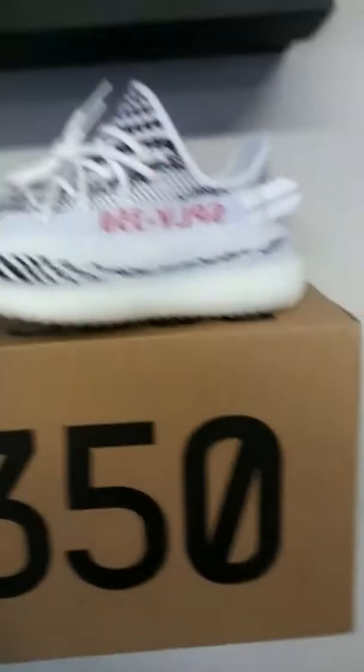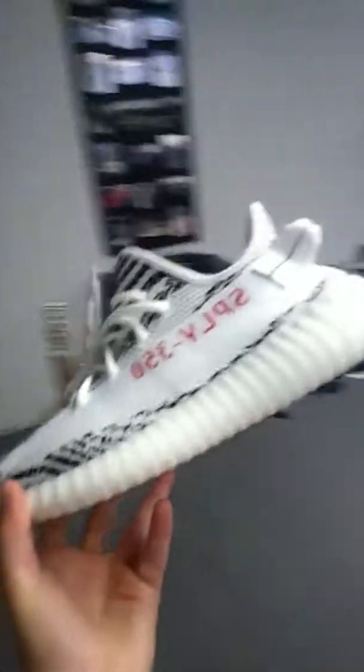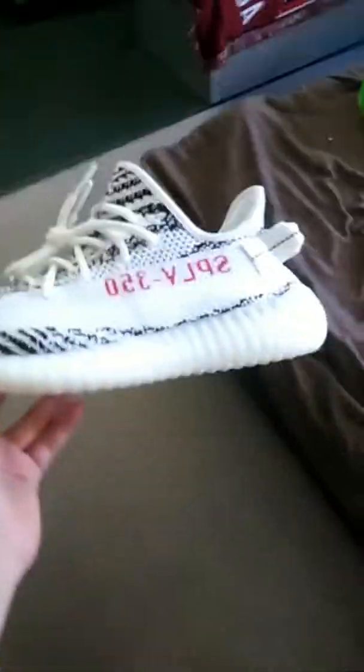What's going on guys? HypeStarHD. I'm going to show you today how to see if Yeezys are real or fake. This is for the zebra edition, and right here I have some real Yeezys. I'm going to show you little things to check — a few pointers.